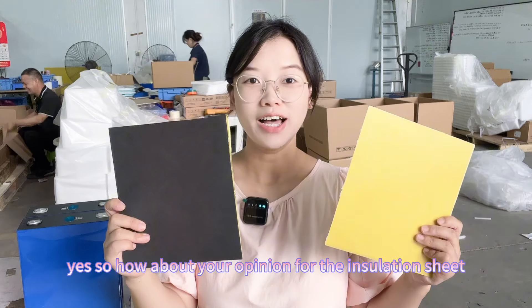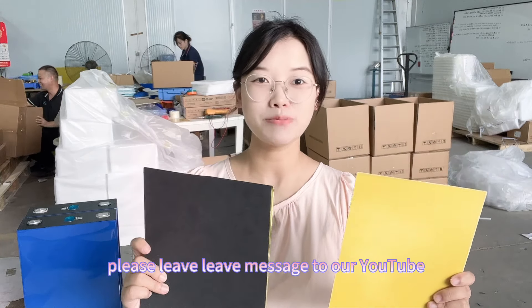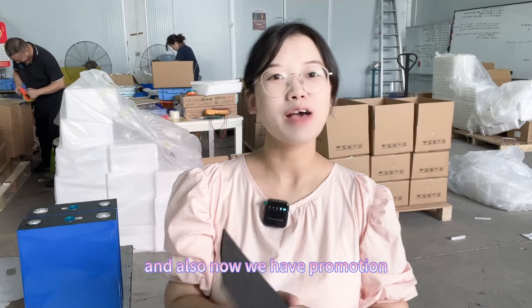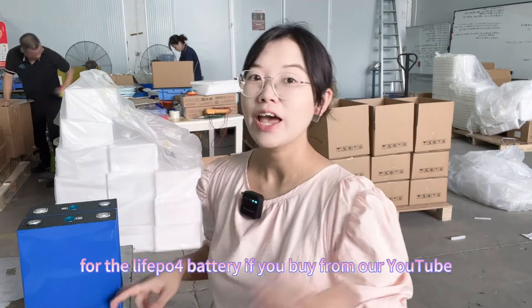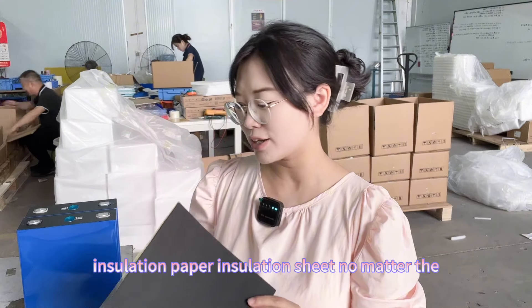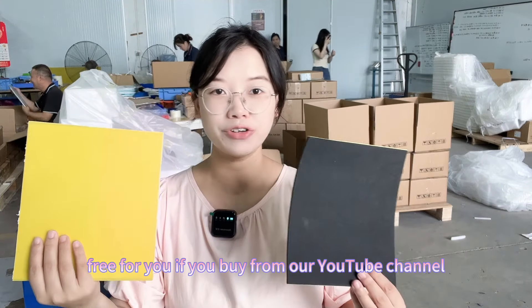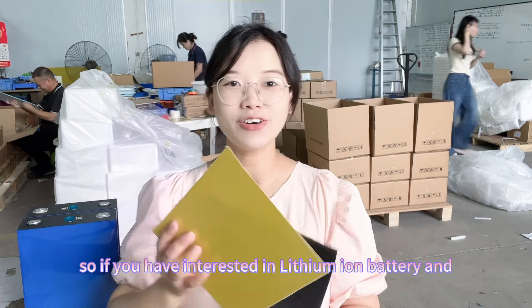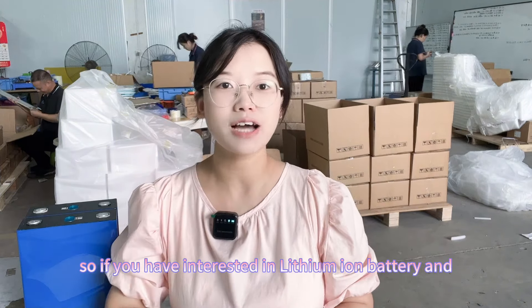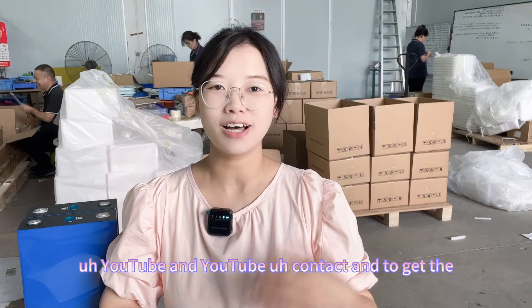What is your opinion on the insulation sheet — EVA or epoxy board? Please leave a message on our YouTube channel. Also, we currently have a promotion: if you buy lithium batteries from our YouTube channel, we will offer free insulation sheets — either fiberglass or EVA foam — at no charge. Contact us through our YouTube channel to get this free gift.